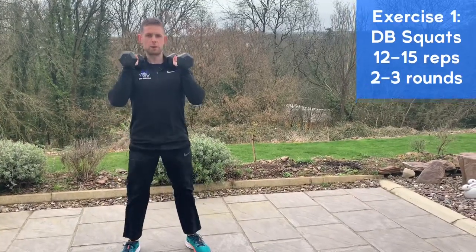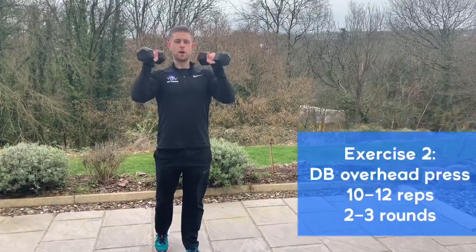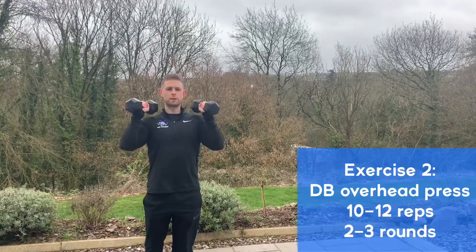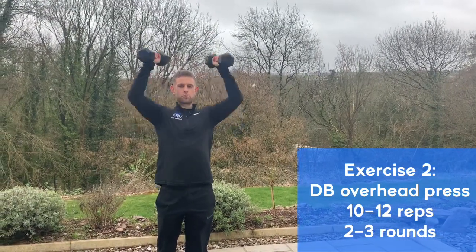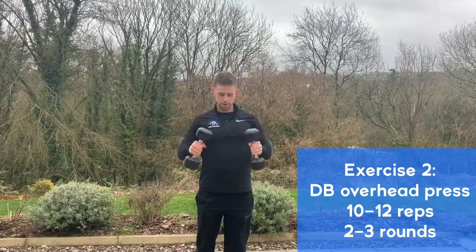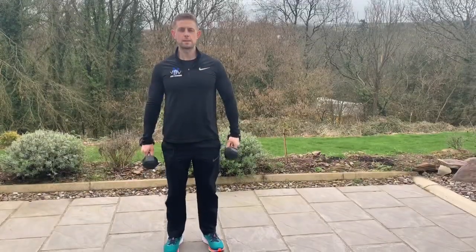Next is overhead press. Stagger the stance, dumbbells up into the shoulders, chin to the ceiling, and press the dumbbells straight up over the head. We're going to do 10 to 12 overhead press, bring the dumbbells back down to the shoulders, then turn them down to the side. Take a 20 to 30-second break and do two to three sets.